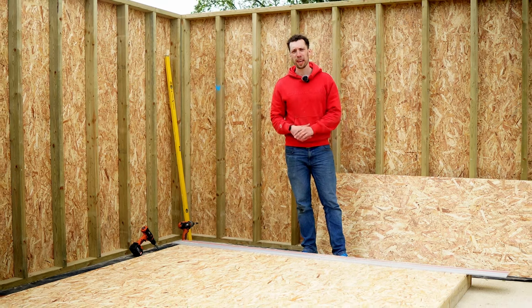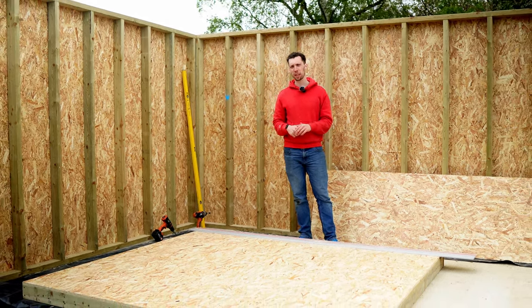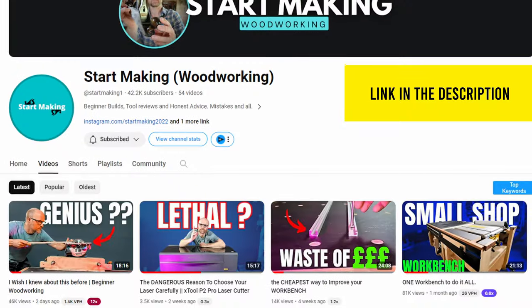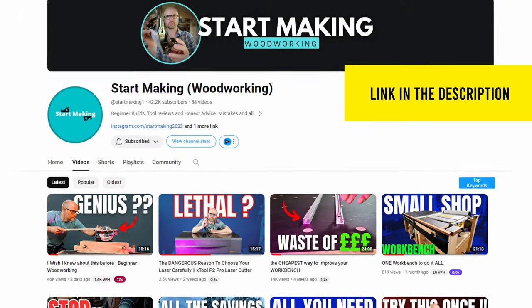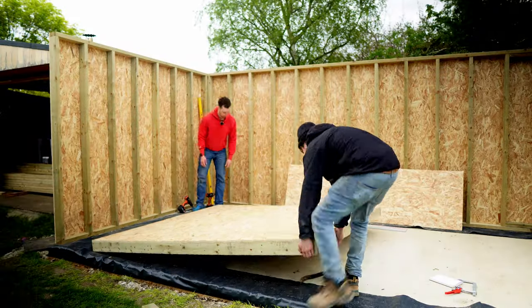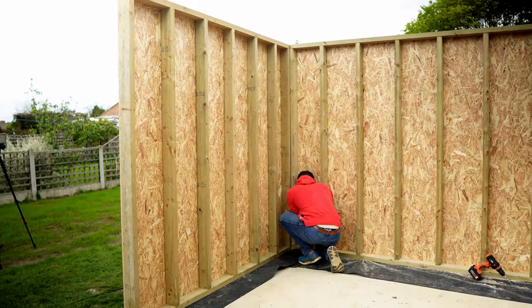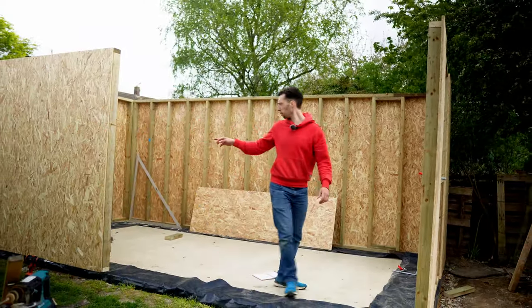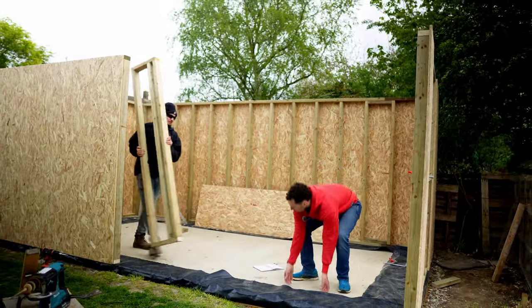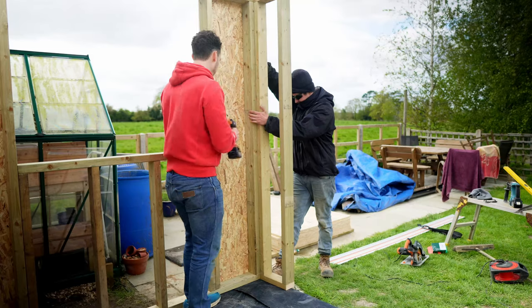One thing that has changed today: as we've been building, I've realized that two windows and a glazed door is probably too much. Taking advice from Mark at Start Making Woodworking, I'm going to go with just one window and one door. Me and Chris have just made up this part of the front wall and we're going to get it in.